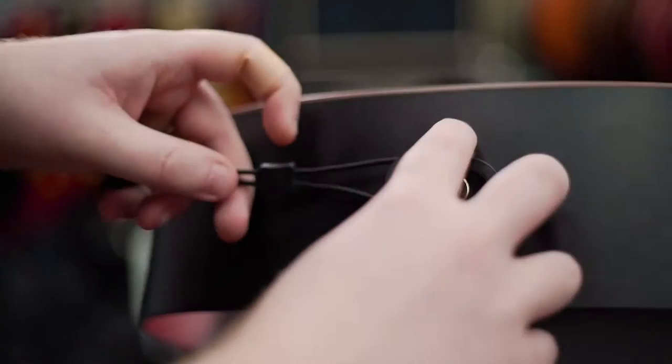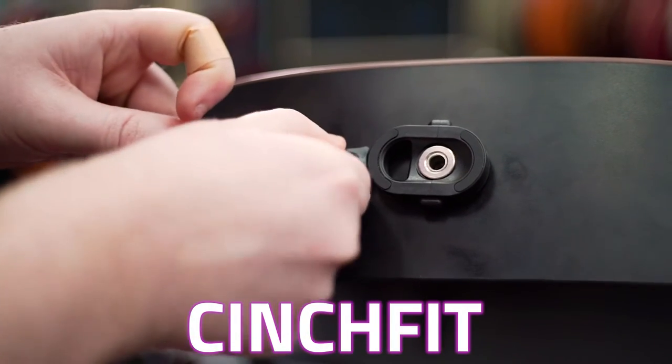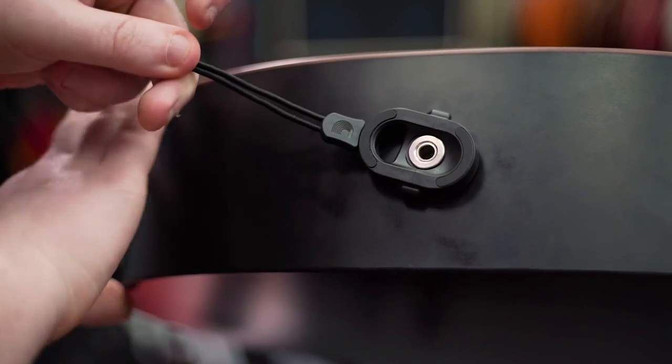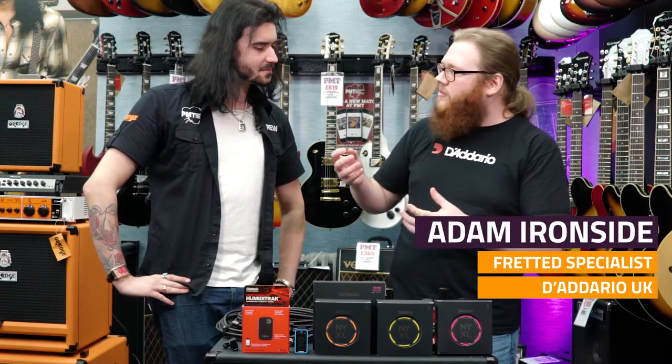So up next we have this extremely innovative — what's it called? It's the Cinch Fit, it's a strap accessory. One of the most annoying things for the electro-acoustic guitar player, as I'm sure you'll agree, is trying to get a strap that fits on those end pins that also double as the jack socket.